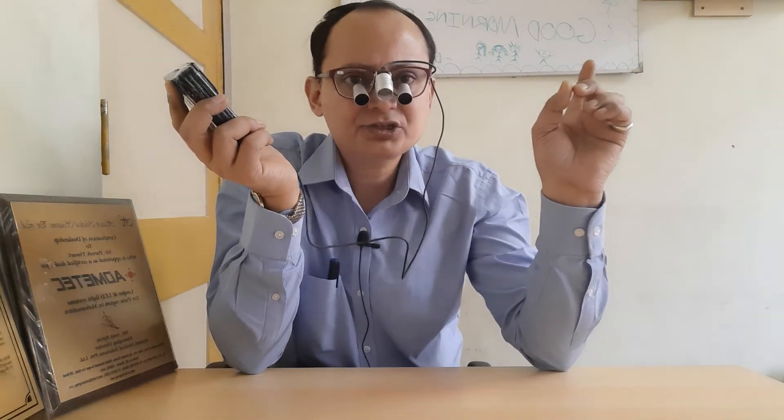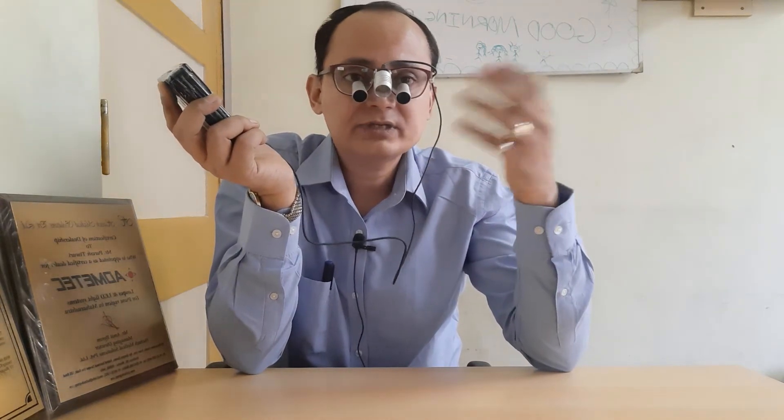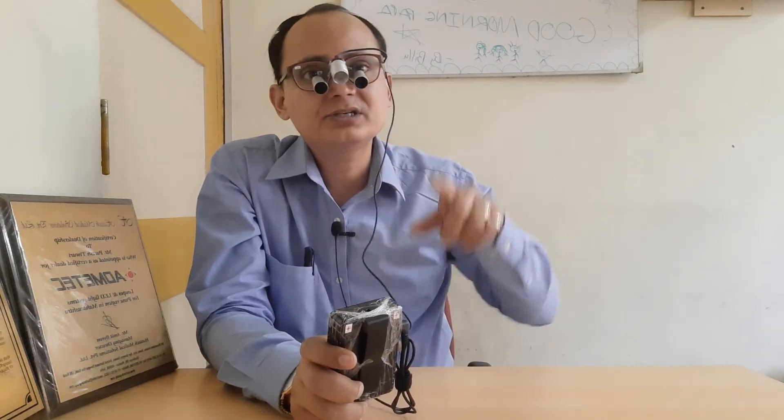This battery has a backup time of 6 hours plus — it has a rated capacity of lasting 6 hours at a stretch when used at full illumination. If you are using a different illumination level, the backup time may go up slightly. The battery also has a life of 500 recharge cycles, meaning this battery can be charged and discharged 500 times.